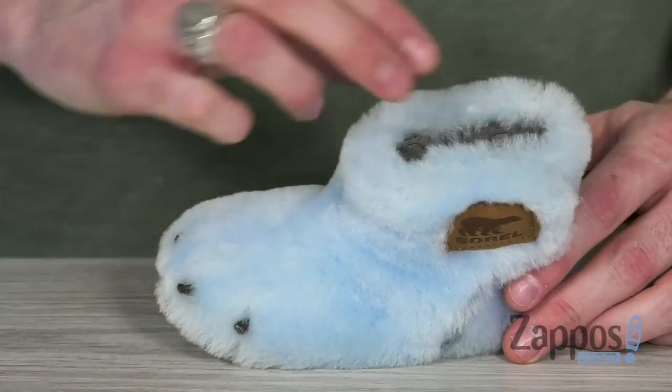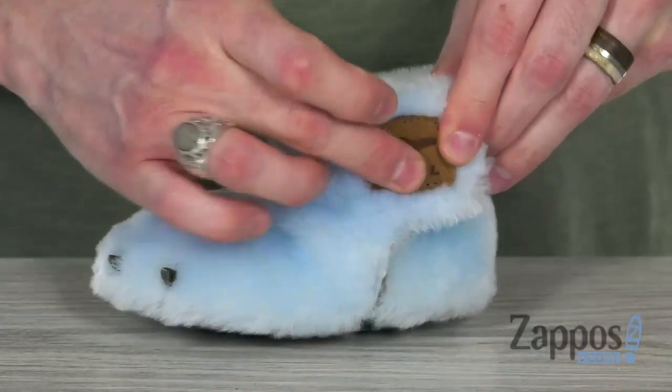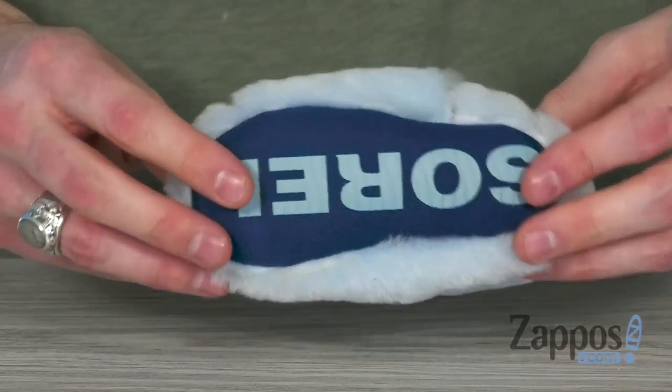On the inside, we got a super soft jersey lining, and we got that hook and loop strap to make for a simple in and out. We got that cushion footbed to provide them with all-day comfy support, and their paws are gonna stay nice and comfy with that textile outsole with the large branding marking. So keep your little cub cozy in these cute slippers from Sorelle Kids.